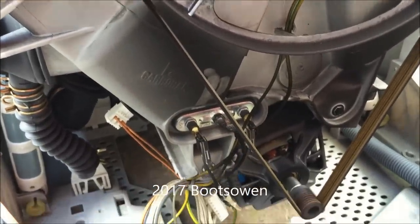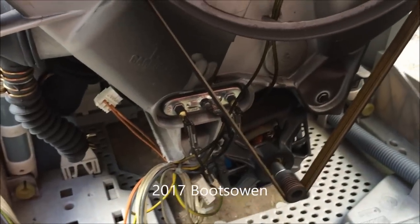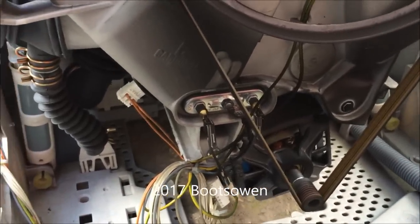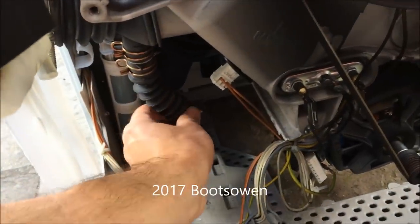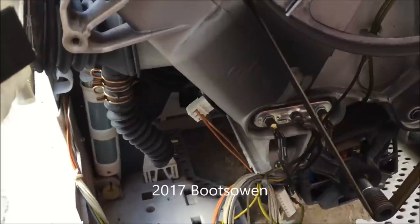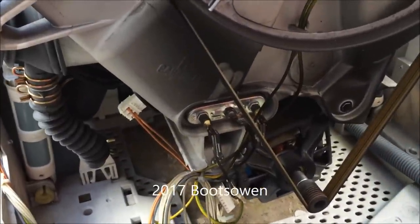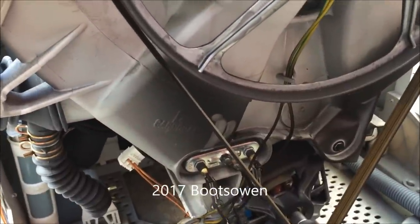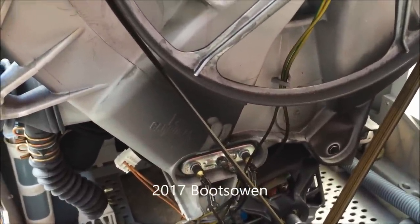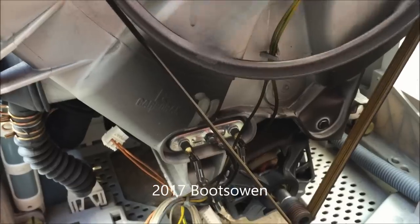It could be that the brushes are gone in the motor, because we've got a lot of black dust — that would be a reason for it stopping. But the most logical reason is because the fluff filter was so full. That's empty now. The pump could still be needing to be fixed. And there we go — motor's working.